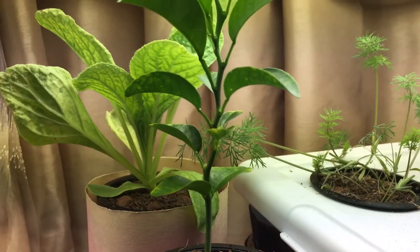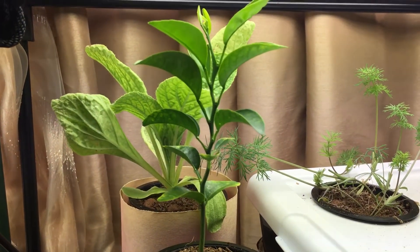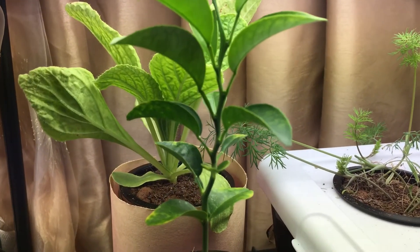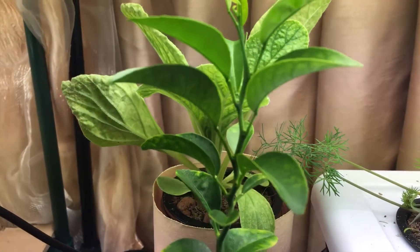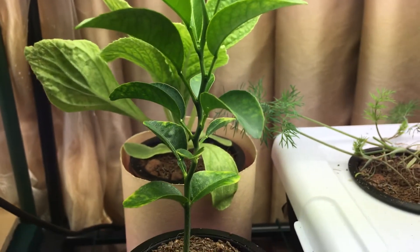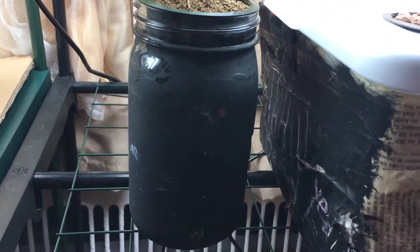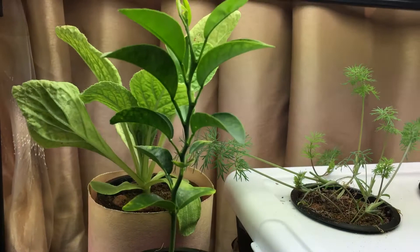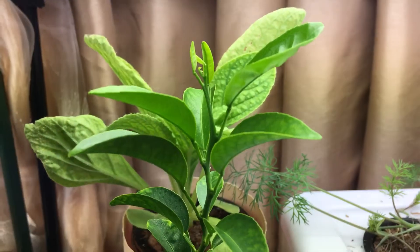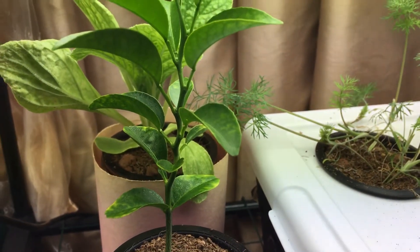Good morning everyone, welcome back to my garden. I wanted to show you an update today with my indoor orange seedling. This plant was planted from seed around April 5th, making it about 140 days — roughly 15 weeks old. It's growing in the hydroponic Kratky system, which is basically just a little glass quart-sized mason jar. I've posted many videos about this plant and wanted to show a dedicated update since it's been a while.